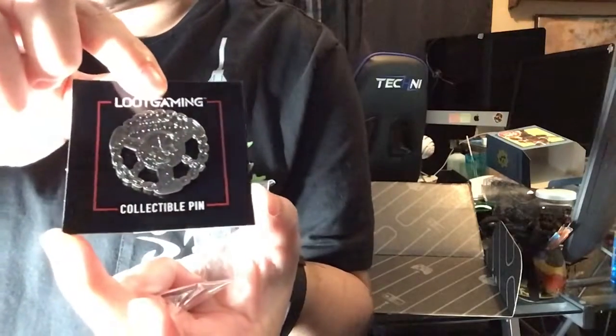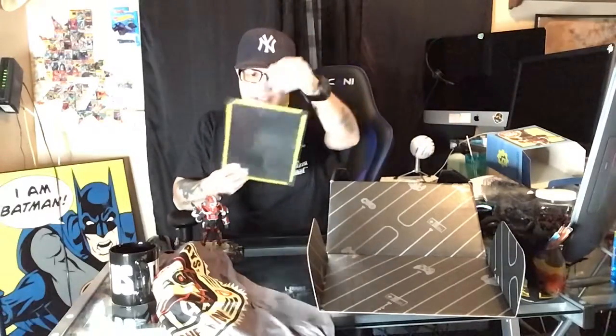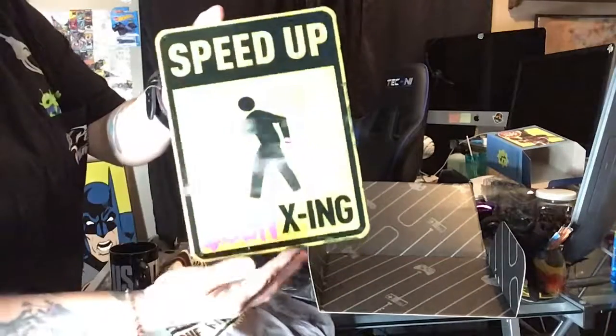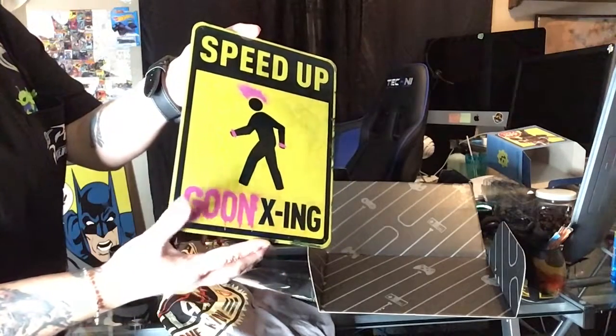Need a pin — this is Apocalypse. It's a rage-type item. There we go, goon crossing.